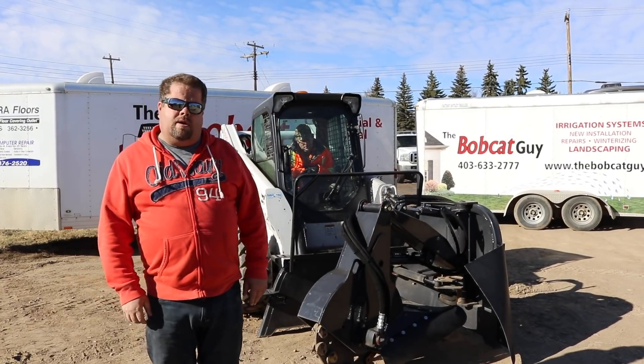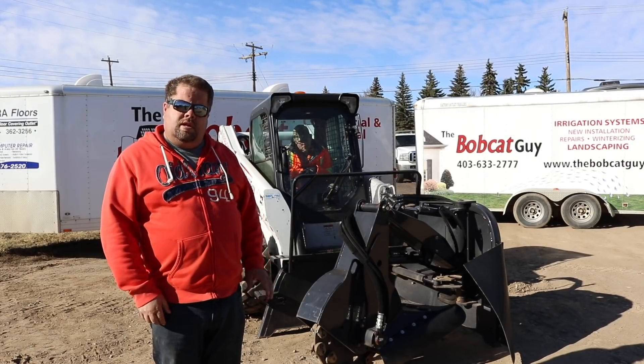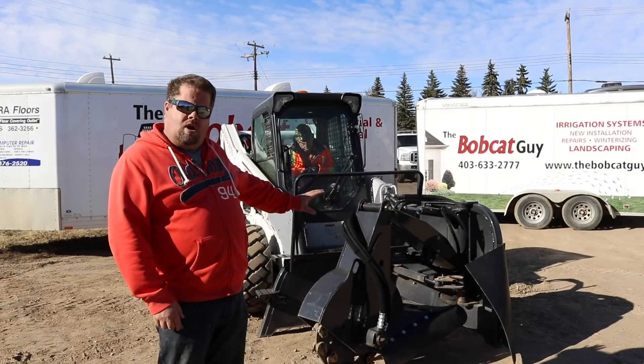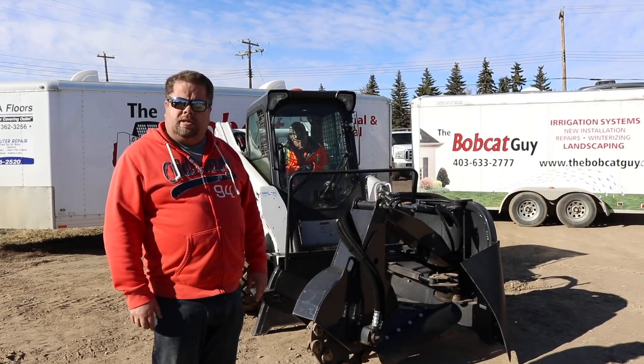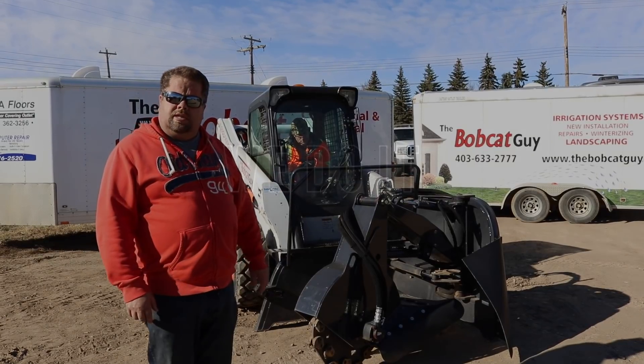Hey guys, this is Keith from the Bobcat Guy and we're doing segment number two in the series. This is going to cover safety around attachments on the Bobcat. If you watched the first video, we did a video about approaching the Bobcat, approaching people operating the equipment, and I'll have links in this video about that one if you missed it in the series.